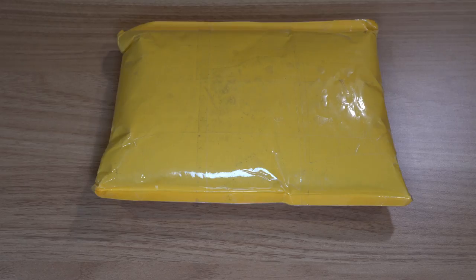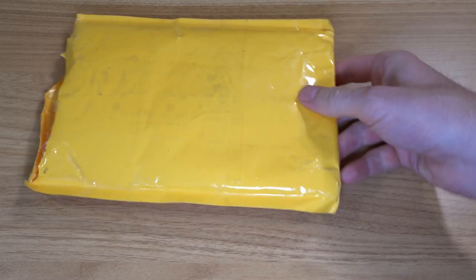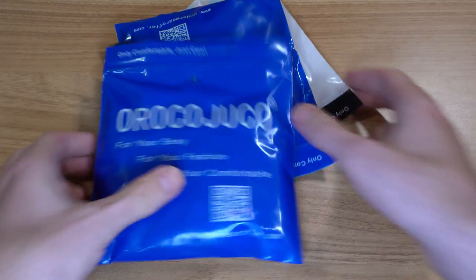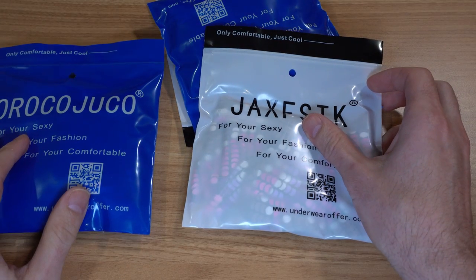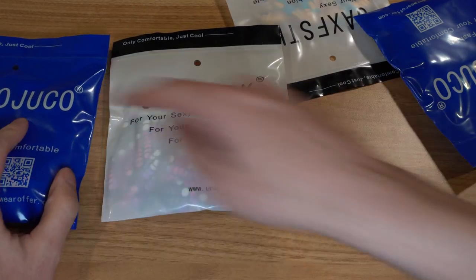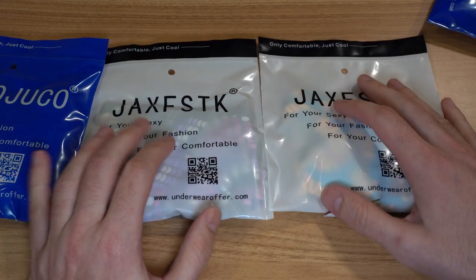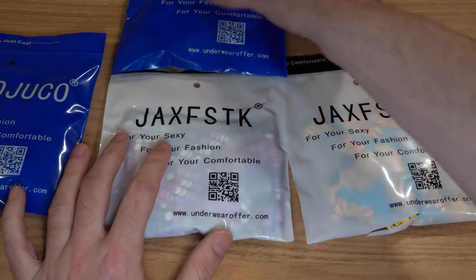Alright everyone, another unboxing. This is a brand that is just an Amazon brand based out of China. I haven't seen it on Amazon before and they had a lot of variety in clothing, so I figured to try it out. That was a very tightly packaged set of products — I didn't cut into anything. Oroko Juco, I don't know, that's the name. I thought I was buying this brand but I got this one too, and I suspect this is all basically the same company shipping out of China.